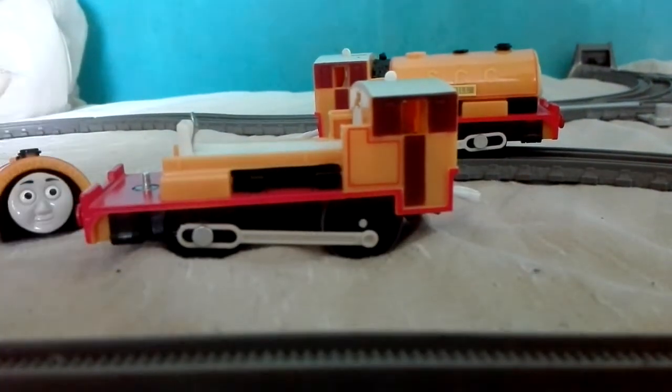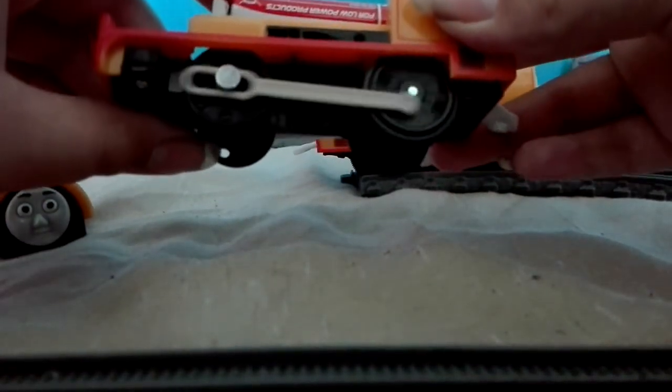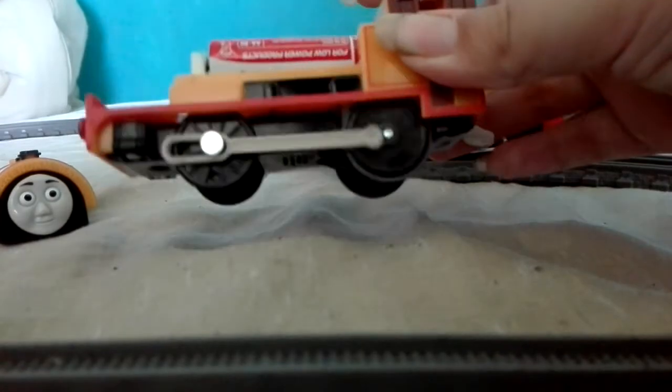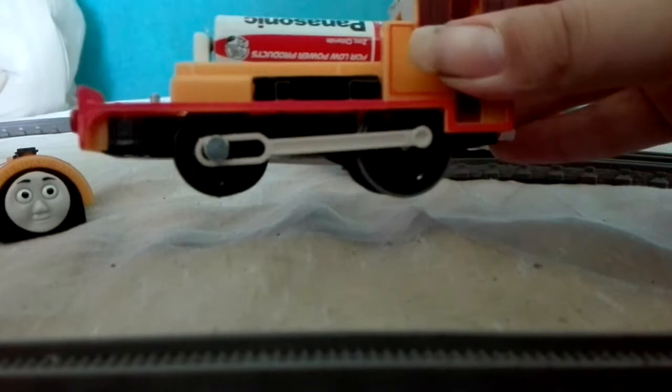So let's pop a battery into Ben. Same again — flat-type drive unit. Nice, I really like that. Let's pop them back together and we'll give them a run.